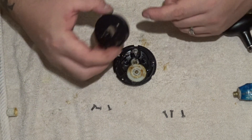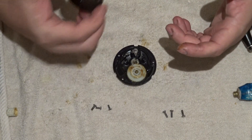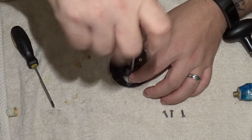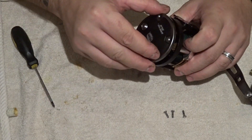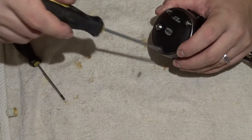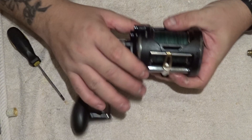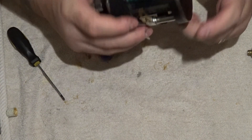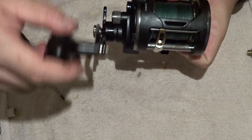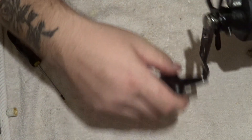Then you just put it back on. I'll put it all back together and we'll show you the reel. I'll test it out and see what it's like. Okay, it's all back together and tightened up. Now we're just going to reel it and see what it sounds like. Yeah, nice and smooth, no jumping, no problems, and that horrible sound has gone.